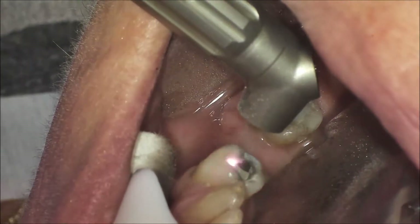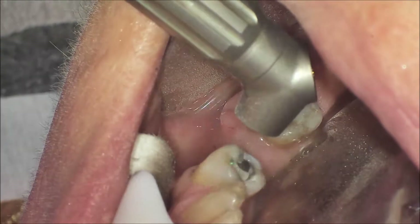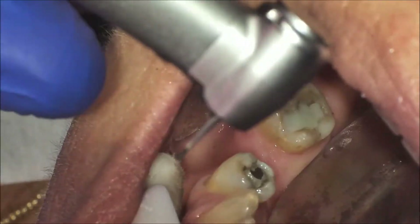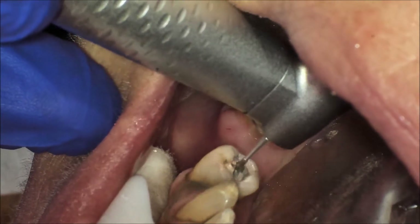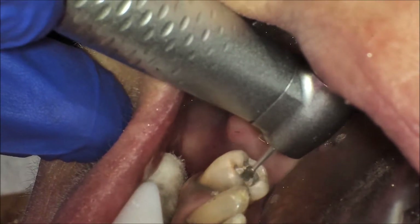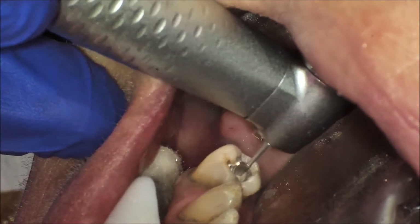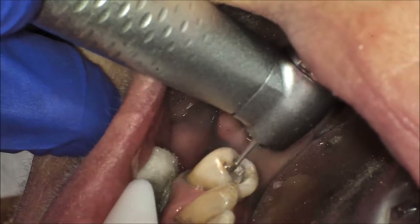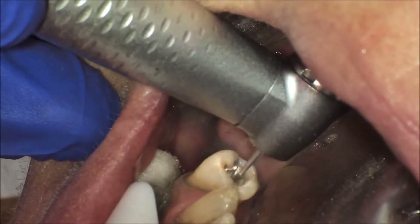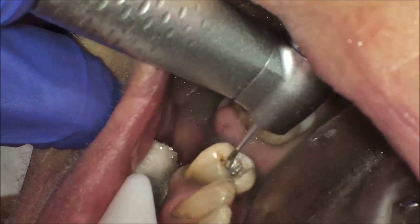Roberta is our first patient. She has an existing occlusal amalgam on tooth number 28 with recurrent decay and enamel fracture. Silea was used to trough around the amalgam where the recurrent decay and fracture occurred. A spot size of 1mm at 100%, with cutting speed varying between 50 and 80 on the hard and soft tissue on the user interface.